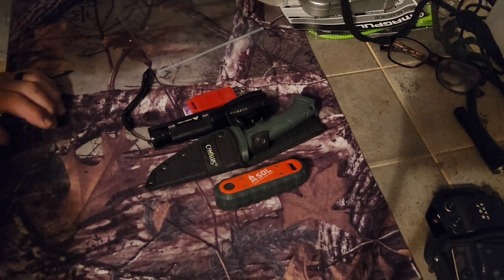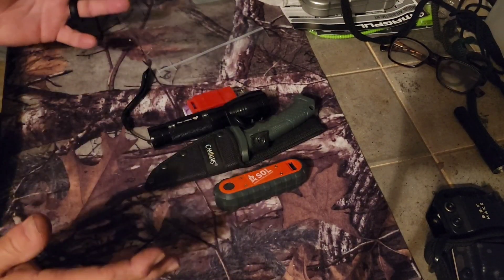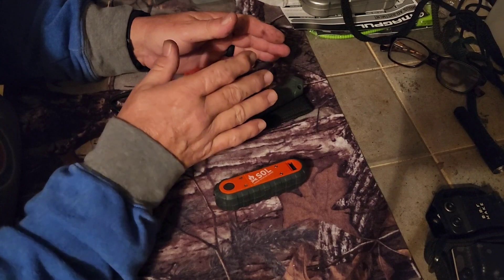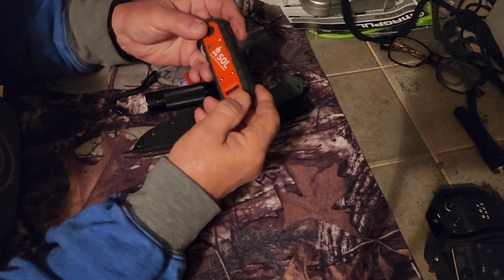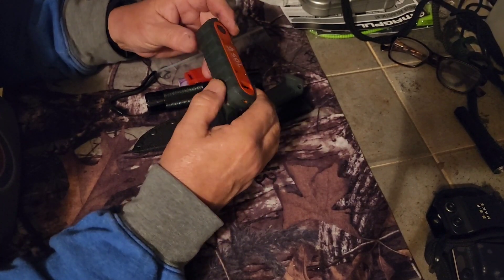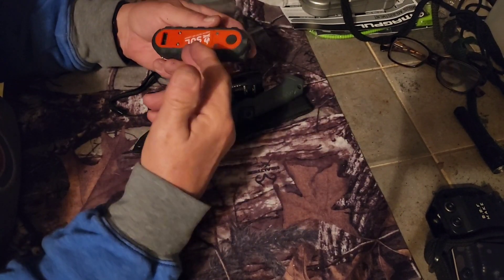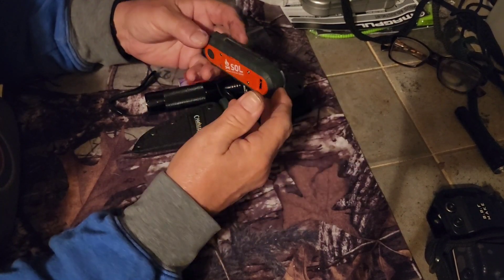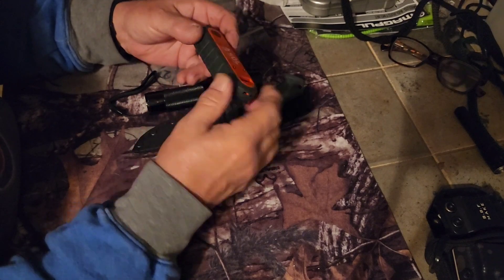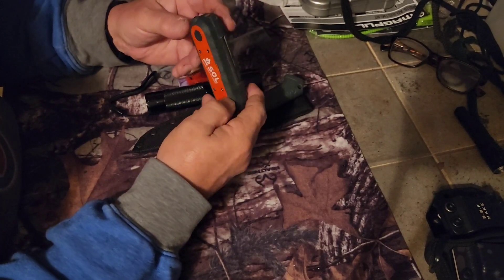But if somebody said okay, you can have this or you can have that, and they were going to throw me out in the woods right now, I would take this little pile. I'm not saying the SOL is bad, but a lot of your survival kits and things like that, I think they're more eye-catching and marketing than they are actually going to get you out of trouble, get you un-lost, or save your life.